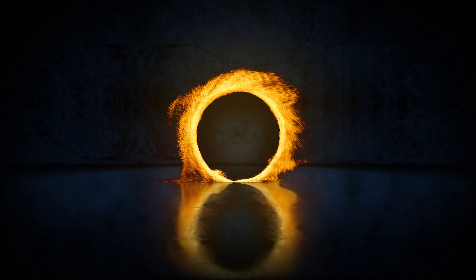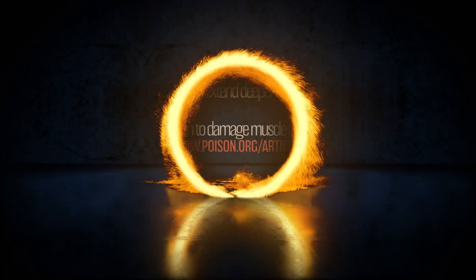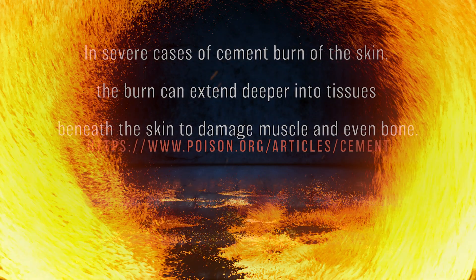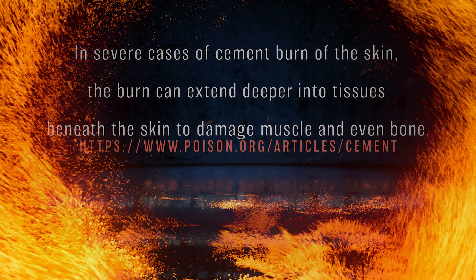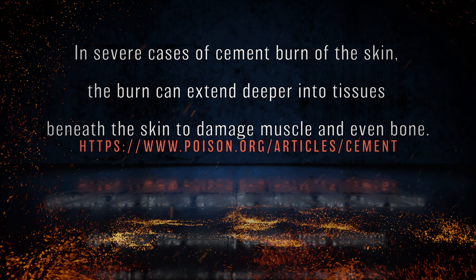If it's improperly contained, that concrete washout can be very dangerous to wandering pets, kids, or some of your less cautious subcontractors. Just keep in mind that the concrete washout water is what needs to be contained.